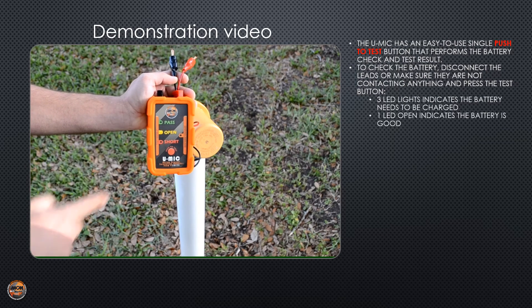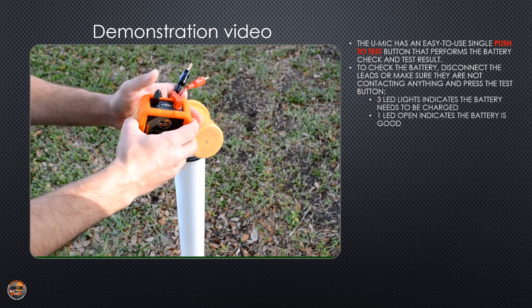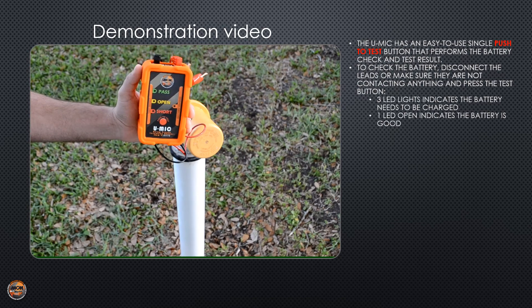If all three LEDs were to light up at the same time, the battery is low and should be charged. Charging the UMIC requires a micro USB cable that connects to the port on top of the unit. You need to disconnect all the leads from the unit before you start to charge.